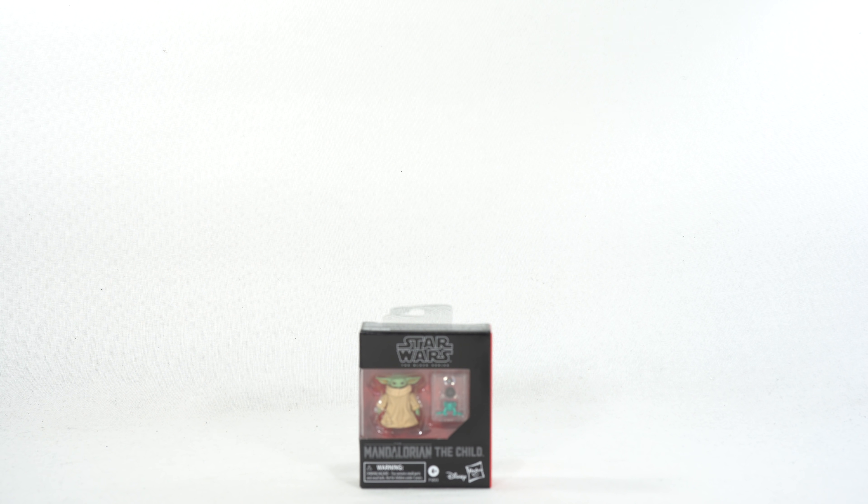Hey, what's up you guys? Shardimus Prime here doing another Star Wars 6-inch Black Series 4K action figure review — on the Disney Plus Mandalorian series, The Child, aka Baby Yoda.